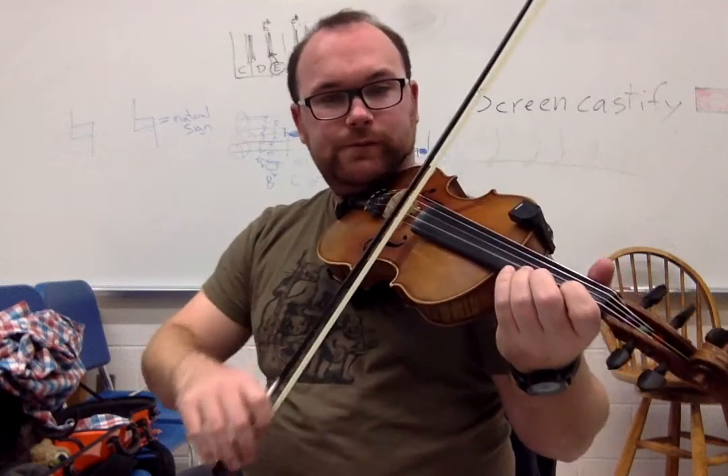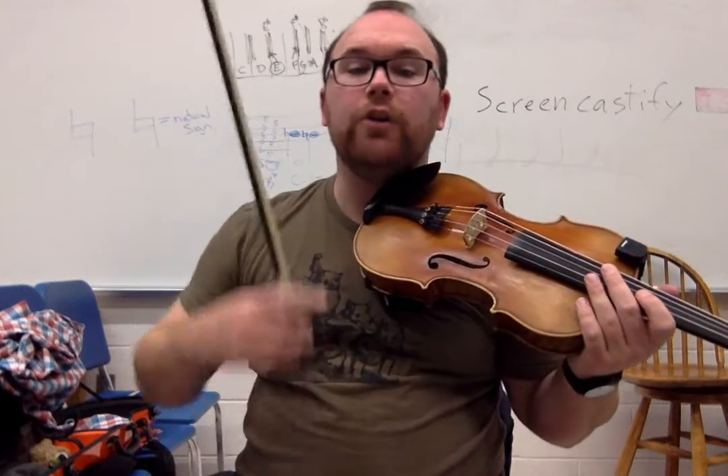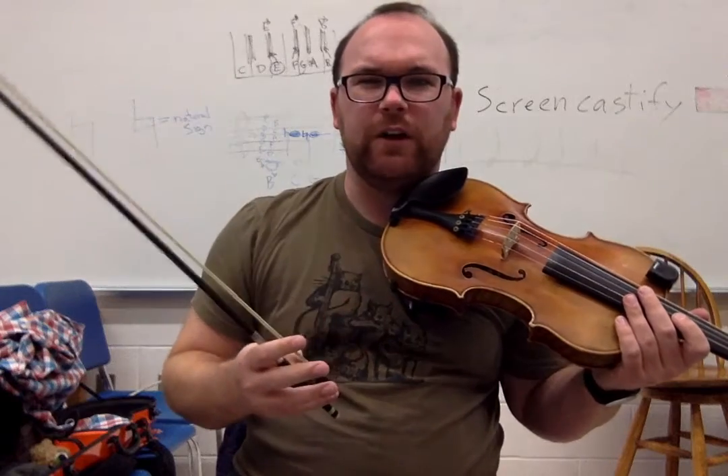Okay, so the whole first part goes like this. So that's the first part. You repeat that a second time. And then here is the B part. The first part we usually call, in a fiddle tune, we call that the A part. The second part we're going to call the B part.